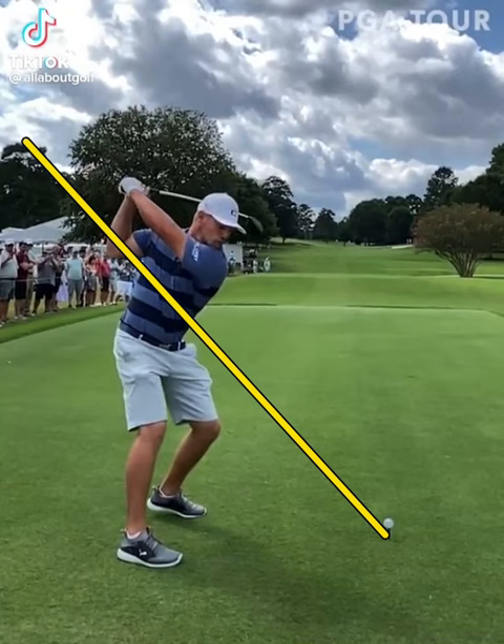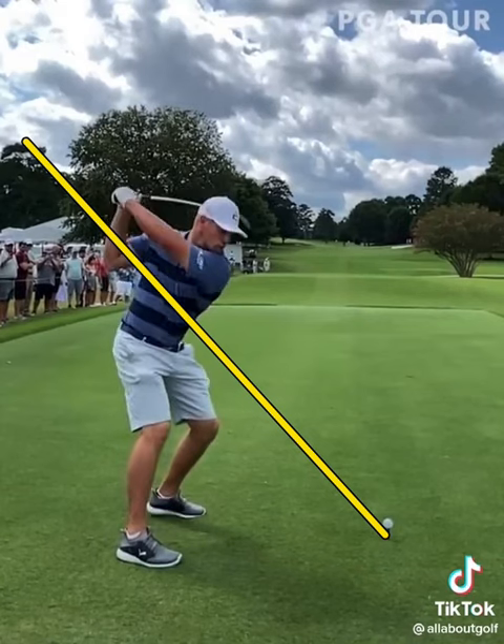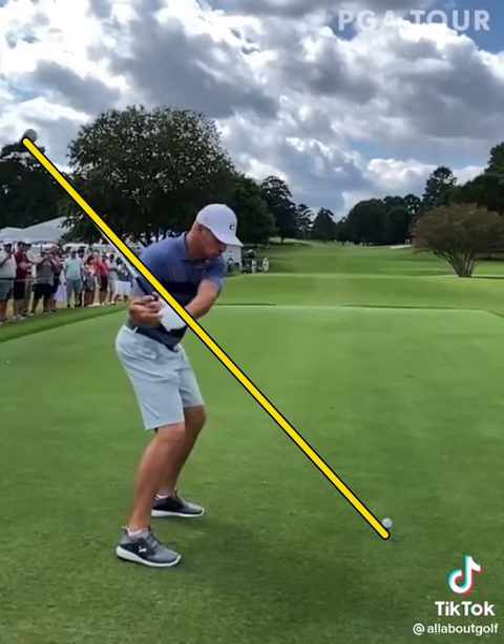As he gets up to the top, he's going to start to drop that club down — this is where the magic happens. The left hip starts to clear out of the way, hands start to bring the club down, keeps the club behind him, and gets it immediately parallel to the primary swing plane line.